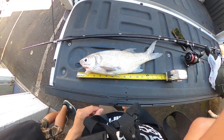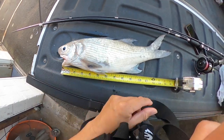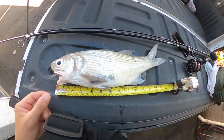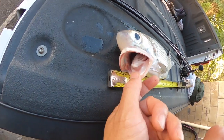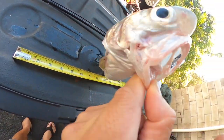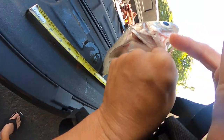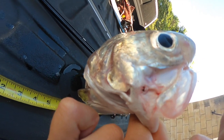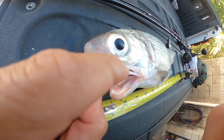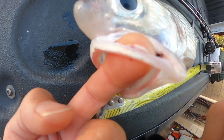This one measured off to be 13 and a half inches long, pretty wide one. The cool thing my brother John noticed was when I sent him the picture, you can see where it got hooked right there — that little spot. He noticed the lip; somebody hit him before, shook off, that's where he got hit.